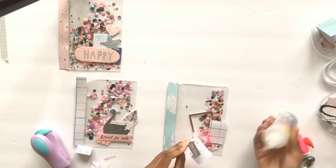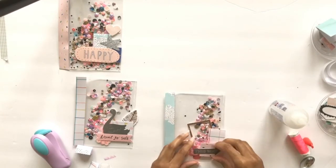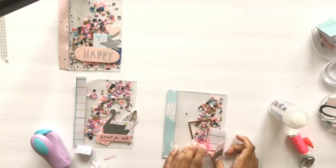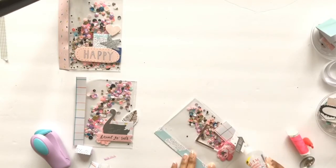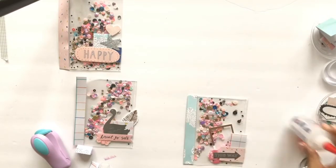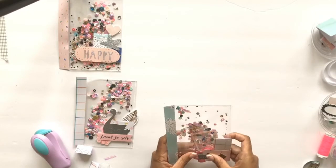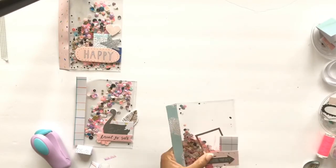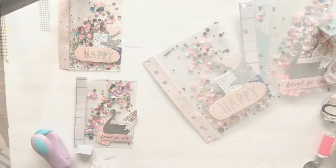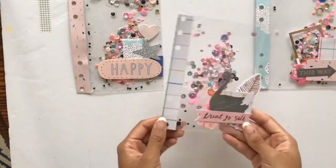I'm just finishing these up. I punched the holes off camera, but you'll see me start adding these pages to different planners and journals. I hope you enjoyed it — here I'm taking my different planners and showing you a close-up view of the finished dashboards.